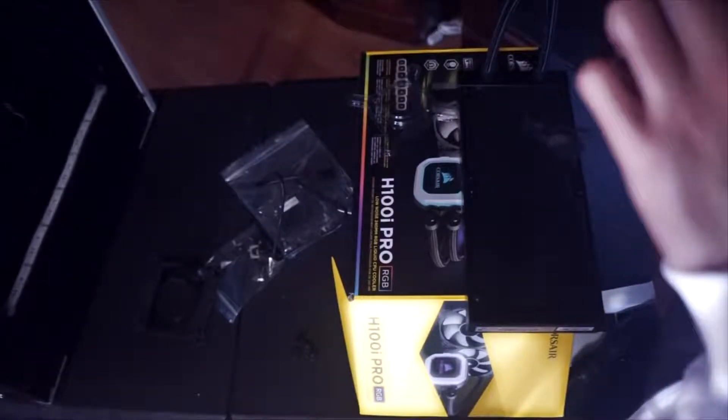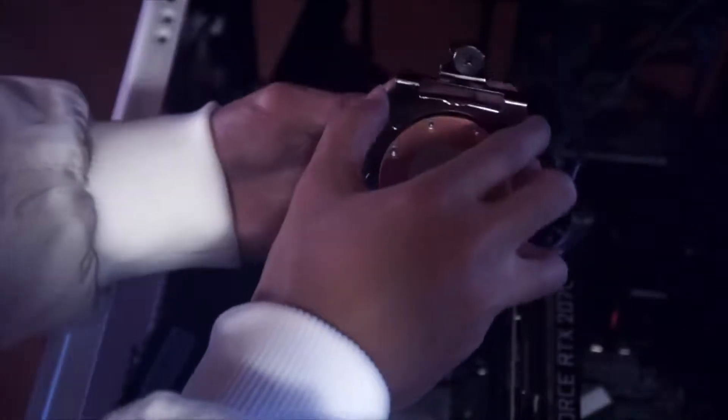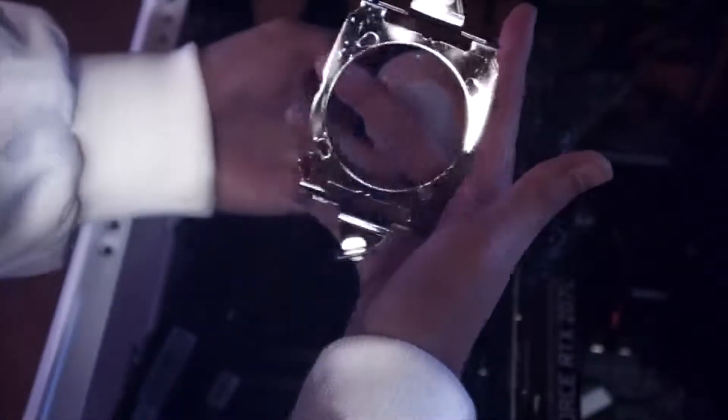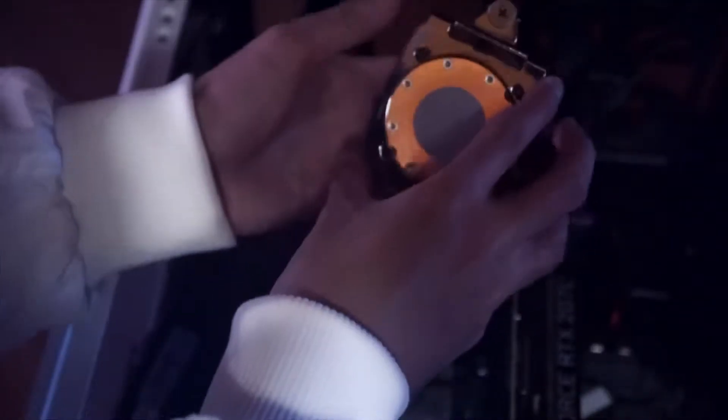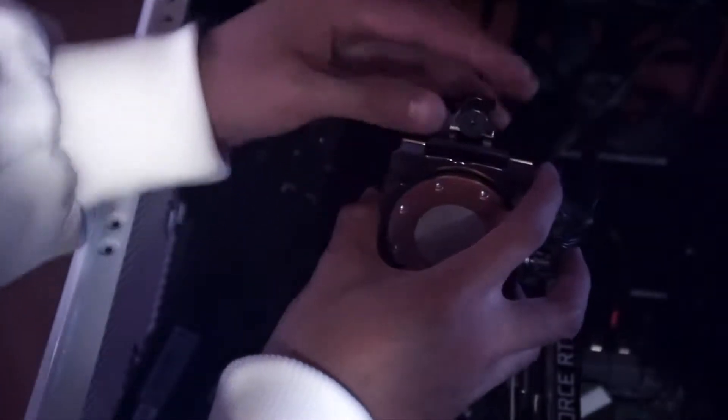First thing you want to do is replace the bracket that's already on there because it's for Intel — just pop that right off. When you insert the Ryzen bracket, make sure you have it facing inwards because when you press it down onto your CPU, it should kind of bend and clamp on it. It also has two clamps at the end that you can adjust before you screw it in tightly and securely.